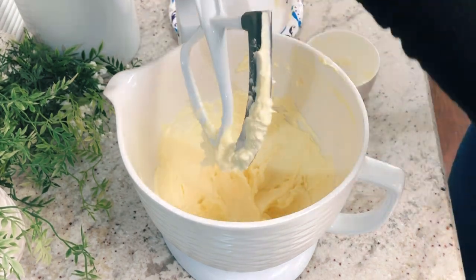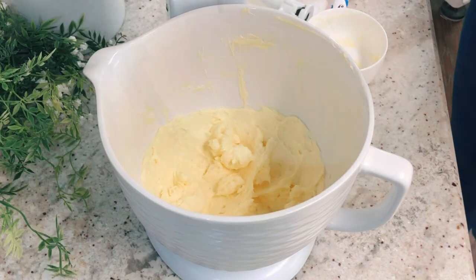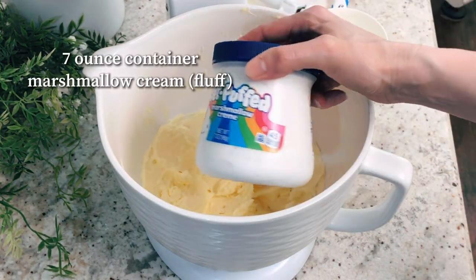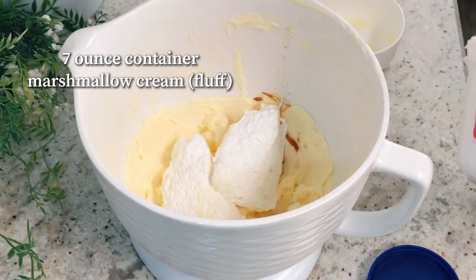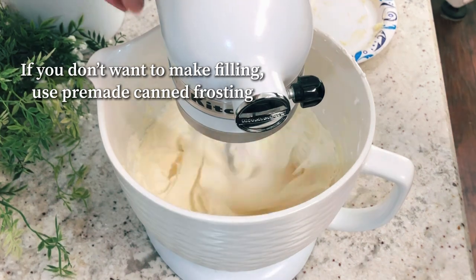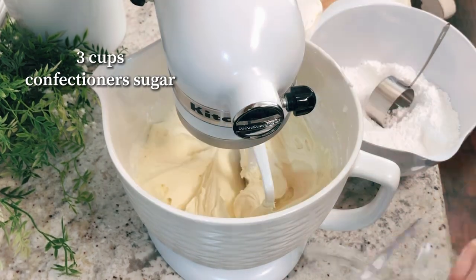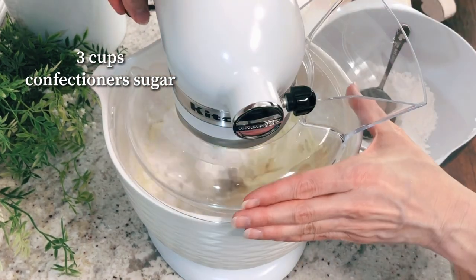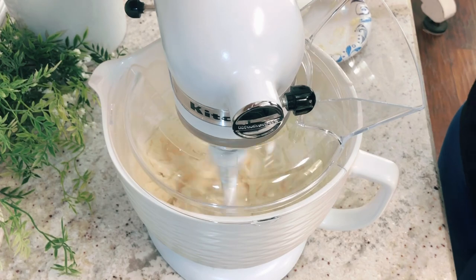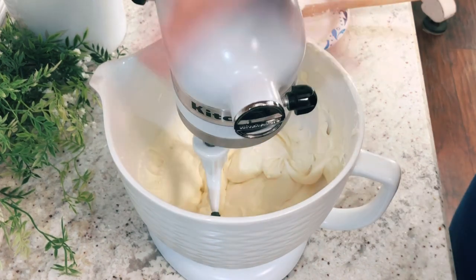Scrape down the sides and bottom of the bowl. Once that's mixed, add a dash of salt and a teaspoon of vanilla. Then add in marshmallow cream — just a small container — which makes the filling fluffy with a little marshmallow taste. If you don't want to make filling from scratch, pre-made canned frosting works too. Add three cups of confectioner's sugar a little at a time to avoid mess, then turn the mixer on high for a couple of minutes until it's really light and fluffy.